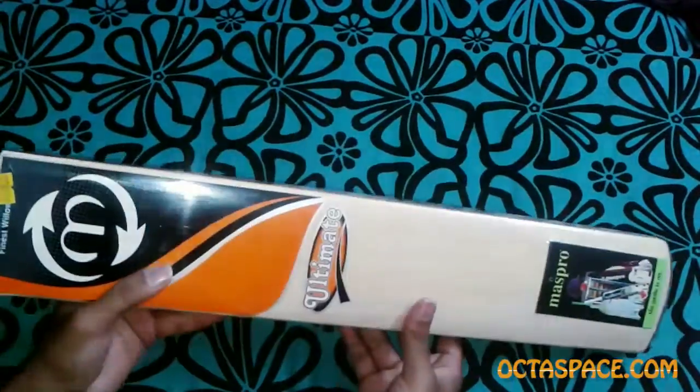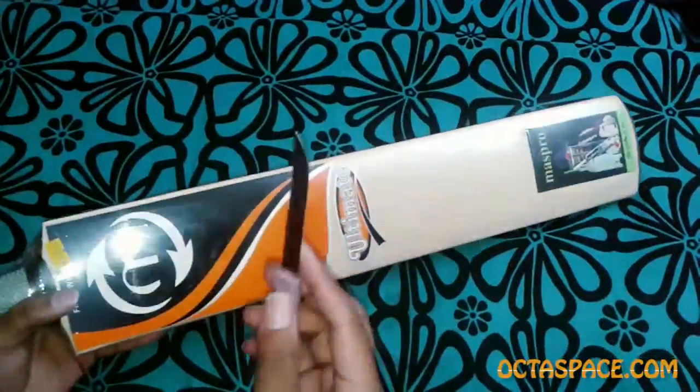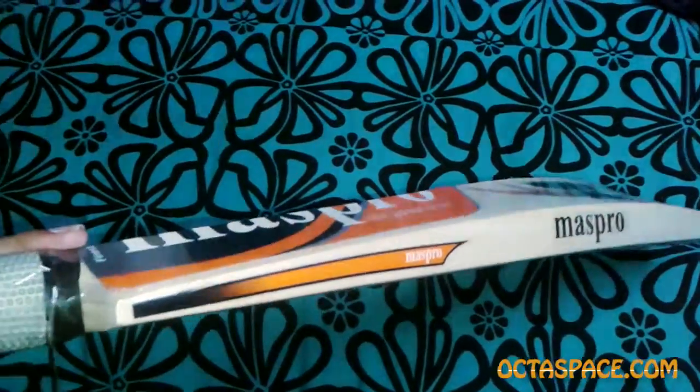Now let me tear this plastic wrapping and show you the bat and the wood it's made from. I'm going to use my knife — if you do so, just look out for the grip; you don't want to accidentally damage your bat.